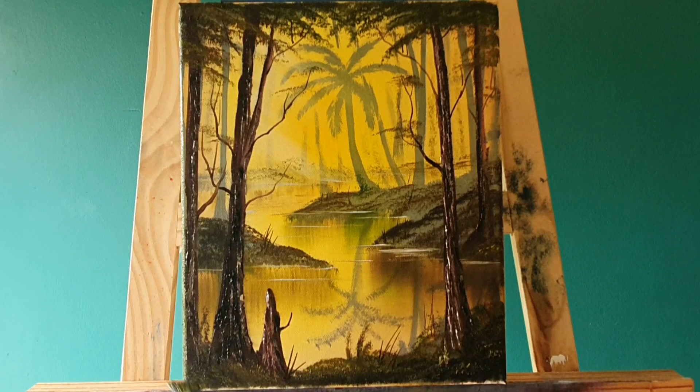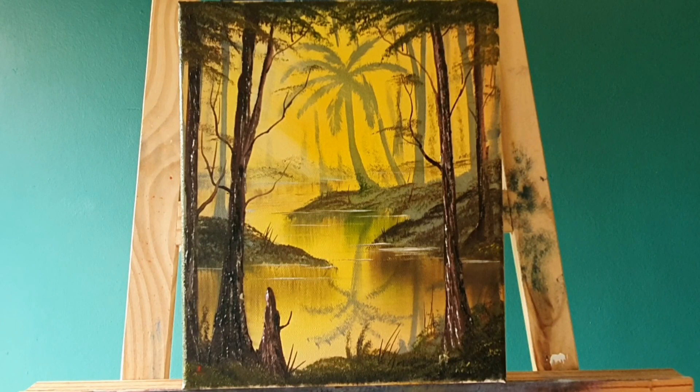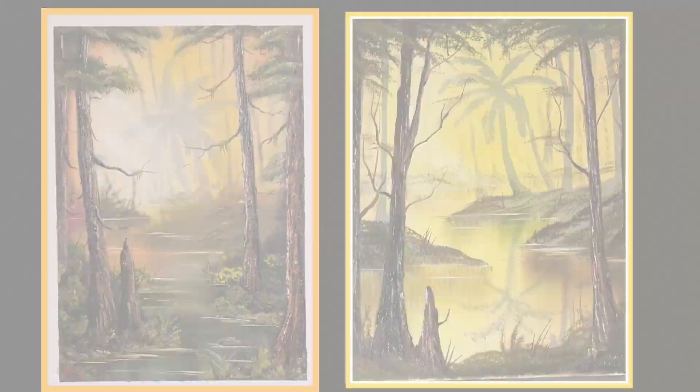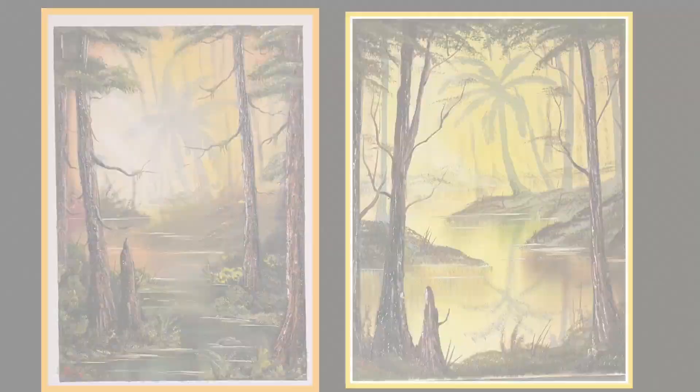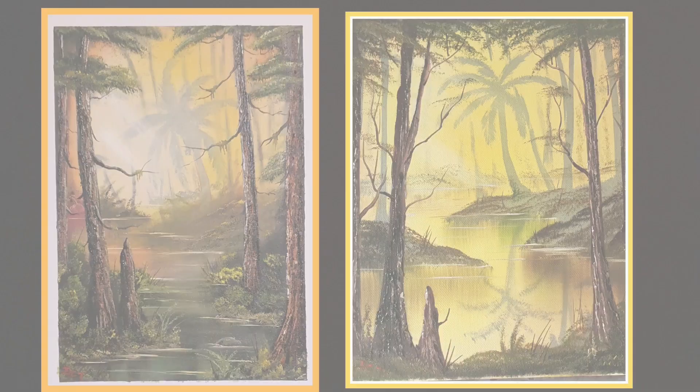I think we're about ready for the signature. Let's sign it down here — a bit of thin red paint just initially in the bottom corner. Thank you all for watching, please subscribe, like, comment, share, and hit the notification bell. Now let's compare the two paintings — there we have one that took a few hours and one that took about 20 odd minutes. Happy days, I'll see you all later my fantastic friends, do take care!